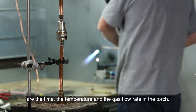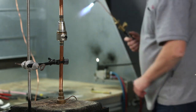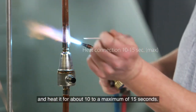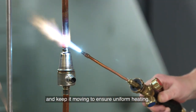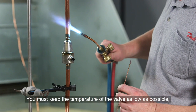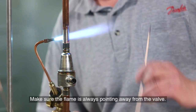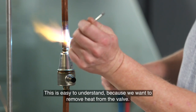The three important parameters in braising are the time, the temperature and the gas flow rate in the torch. Use the reduced flame for braising the valve. When you start braising, heat the copper pipe for 20 to a maximum of 30 seconds. Then move the torch to the valve's bimetal connection and heat it for about 10 to a maximum of 15 seconds. Always point the torch away from the valve and keep it moving to ensure uniform heating. Overheating may affect the product's functionality. You must keep the temperature of the valve as low as possible and always below 150 degrees Celsius or 302 degrees Fahrenheit at the joints. Make sure the flame is always pointing away from the valve. The flow of protection gas should always be from the side opposite the braising point.